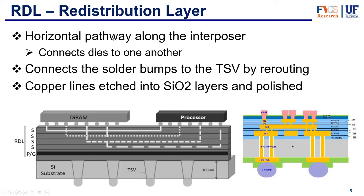Let's also take a look at the redistribution layer. The redistribution layer is all about horizontal connections. It's the very top layer of the interposer, and as you can see here, it makes horizontal connections between the dies but also horizontal connections between the pins and the TSVs. Imagine there's a signal coming up through a TSV but it needs to go to a pin over here — the redistribution layer is the one that reroutes it. That's the key concept: they reroute the signals to where they need to be. They make this by etching a silicon oxide layer horizontally, then depositing another silicon oxide layer on top, doing as many layers as needed to create the necessary interconnections.